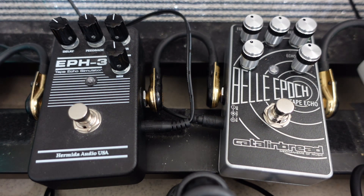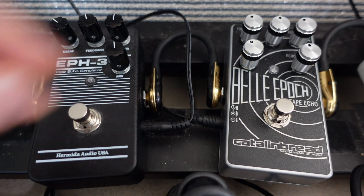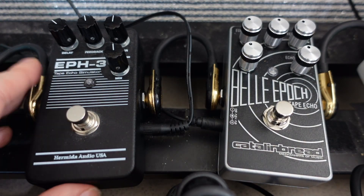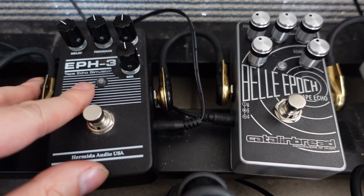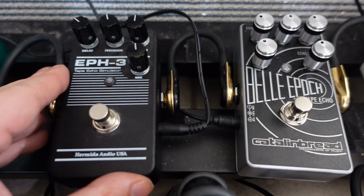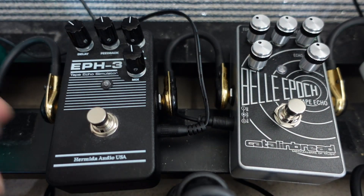I've also tried the Kili Magnetic Echo. The Catalinbread Bella Epoch is very powerful and you have a lot of room for experimentation — you can get a lot of crazy sounds out of it. The Hermida EPH-3 sounds rather tame by comparison. It does try to simulate the EP-3 sound, but it doesn't go as far as the Bella Epoch in terms of how many sounds you can create.